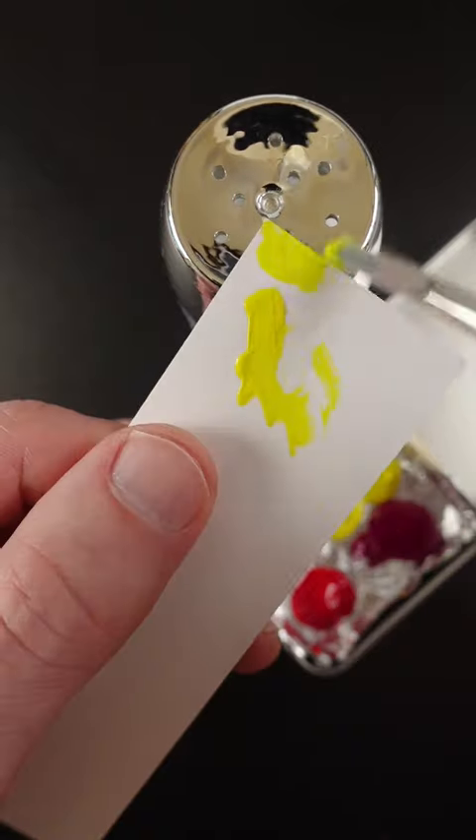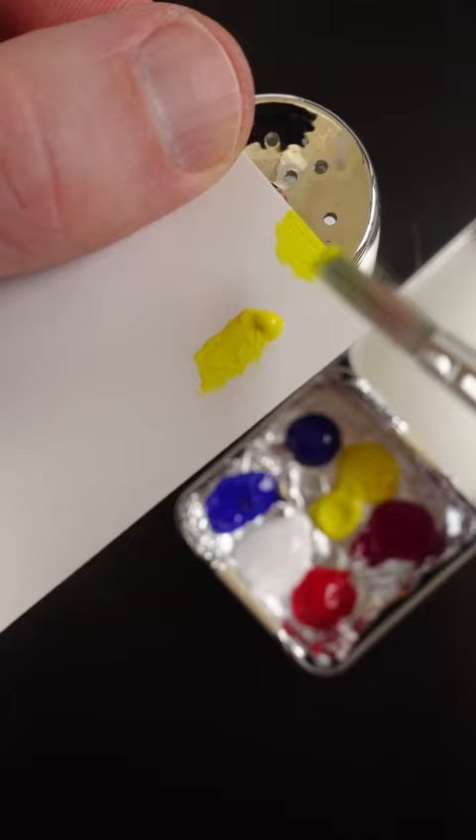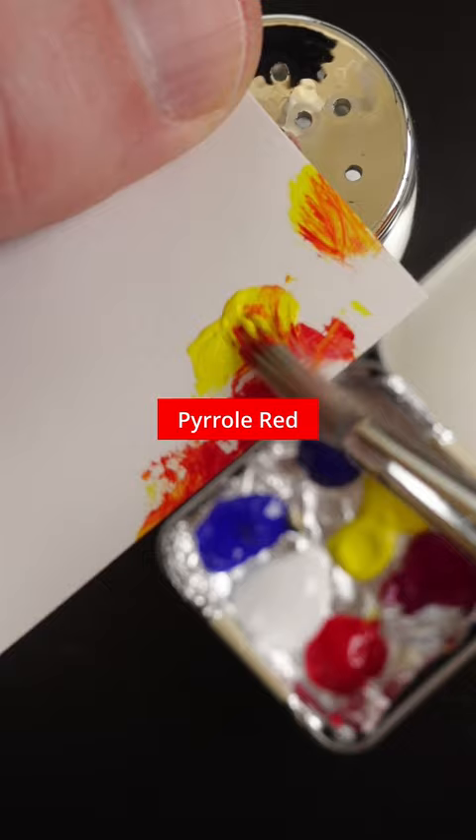I'm going to match the chrome top of this salt shaker. Start with Hansa Yellow Opaque. Add some pyrrole red and ultramarine blue to make it kind of brownish.